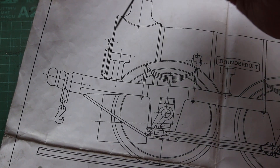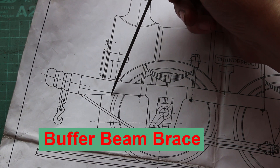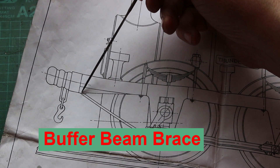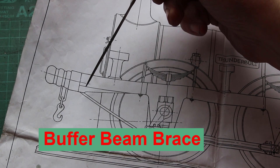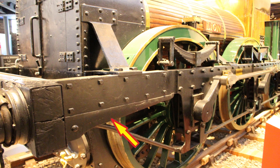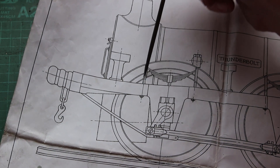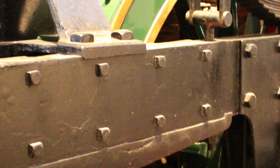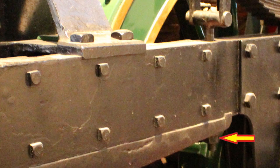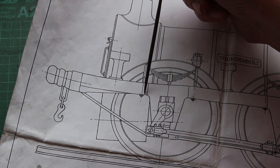So, we're going to start and have a look at making this rocket. When you look at the actual photographs of the full-size engine, this rocket is actually quite different. It extends way back almost to the horn plate. And this spring hanger actually goes through this rocket. It also looks like this rocket is keyed to the frame.